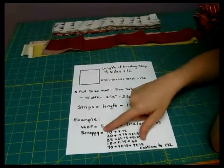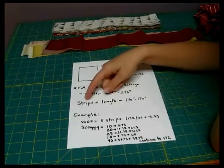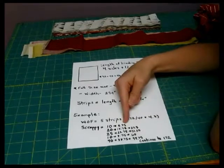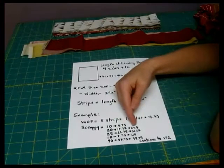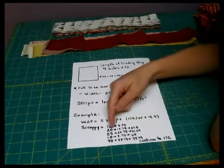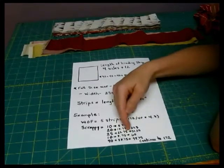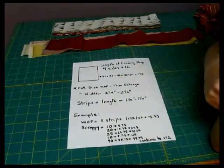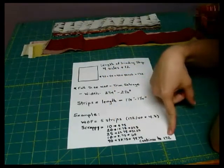If you're doing a scrappy binding, then you're going to take and use this method of subtracting. So if I started with a 10 inch strip, I would count 8.75 of that. And then if I added a 20 inch strip, I'd add 18.75, which would be 27.5. Add another 25 inch strip and I'm only going to be using 23.75 — that brings me up to 51.25. And you can continue on down this way until you get to the 172 inches.